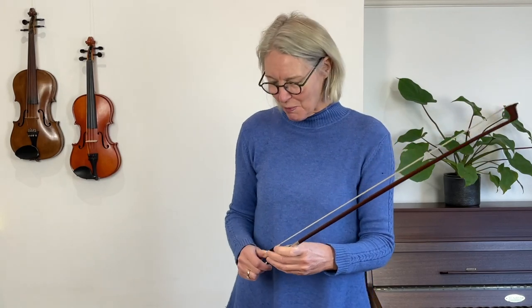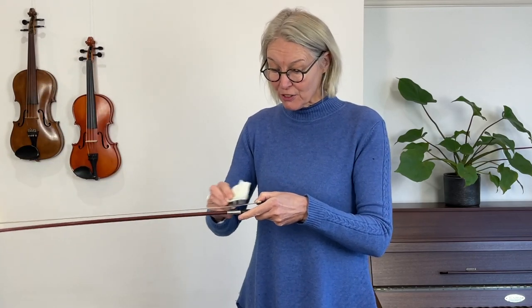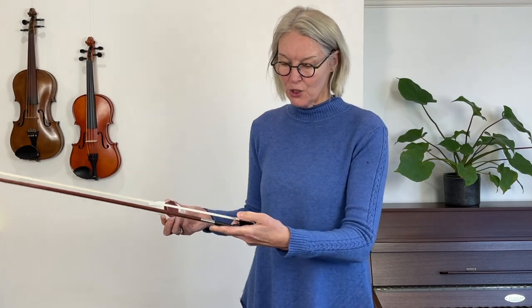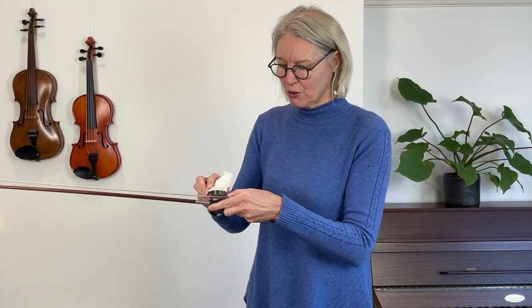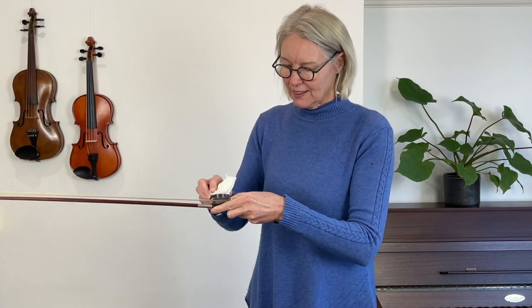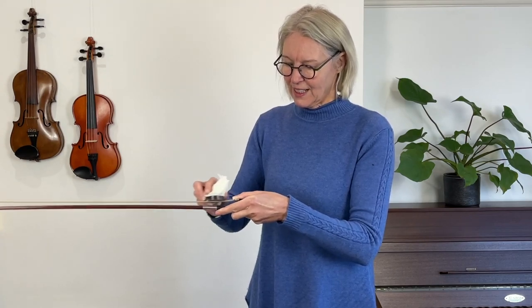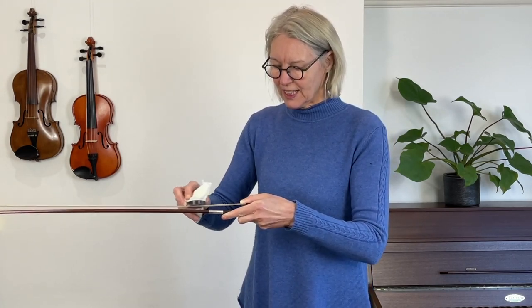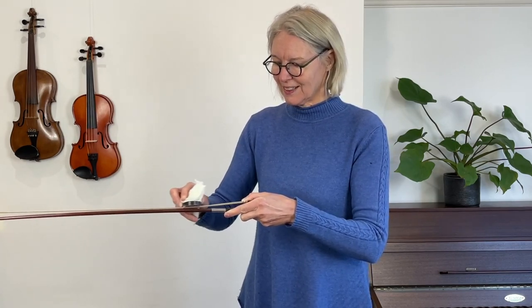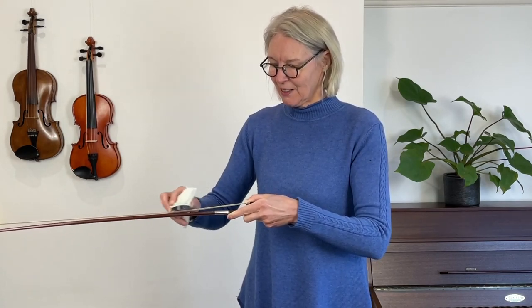So I'm just going to rosin my bow now. New hair, similar to when you buy a new bow, doesn't have any rosin on, so you're going to have to rosin quite a bit. As usual — you may know this — I'm covering the heel of the bow with my thumb so I don't smash the rosin into it. And then I'm going to rosin my bow bit by bit, in really short sections. Here it comes.